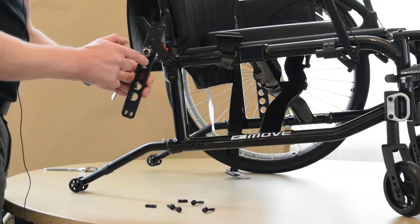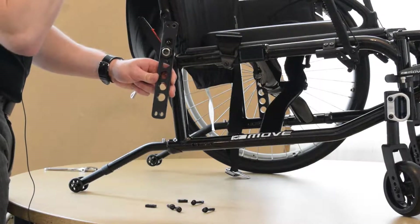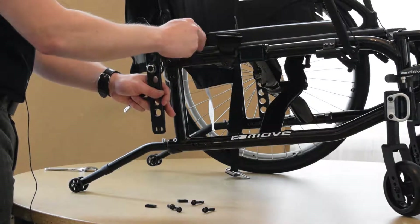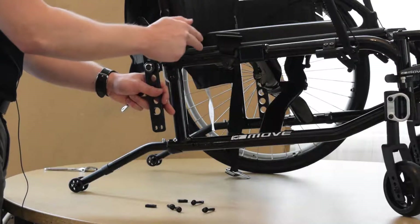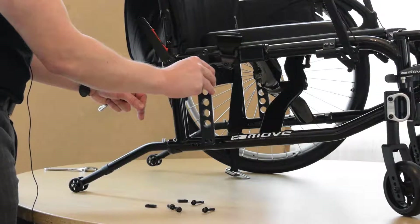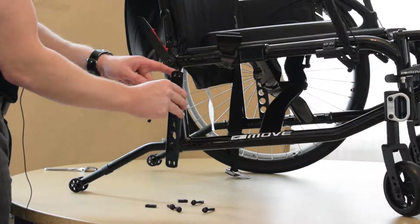On the A6, it's the exact same axle plate. The difference is that you have half inch increments to a maximum of two and three quarters of an inch forward. So you'll have a little bit more adjustability on an A6 than you will on the Move.